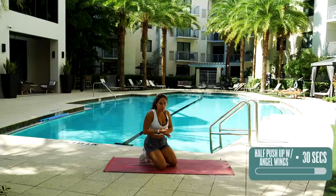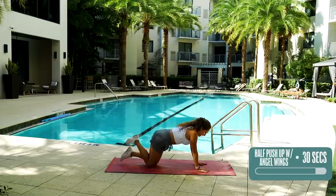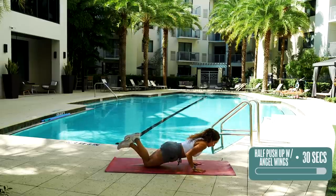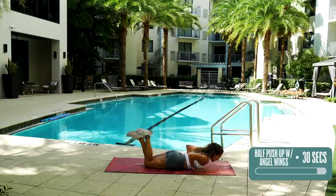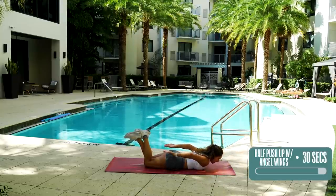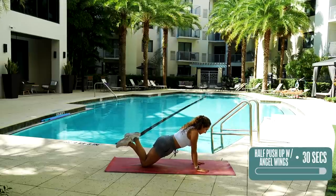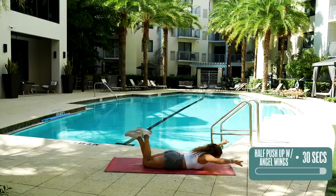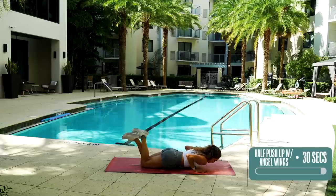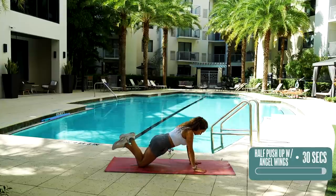Now we're going to be doing a half pushup with angel wings. In our plank position, with your knees down or your feet up — whatever you want to challenge yourself with — you're going to slowly come down in a controlled movement. Bring your chest all the way down to the floor. Then bring your hands up above your head and then below behind your back and touch hands. Back to push up position and repeat. We're going to be doing these for 30 seconds. Slow, controlled movement — come down, up and around, push up, and again. Remember your spine health — no arching and no rounding. Try to keep it as straight as possible.